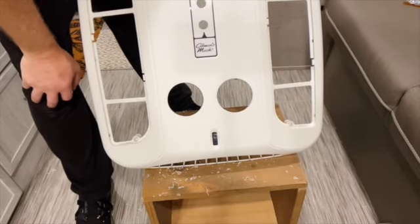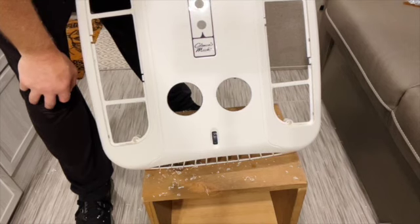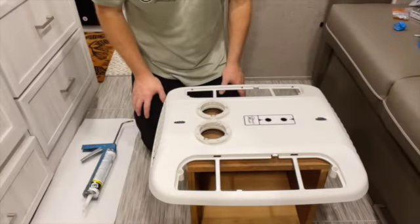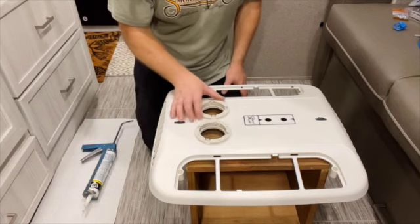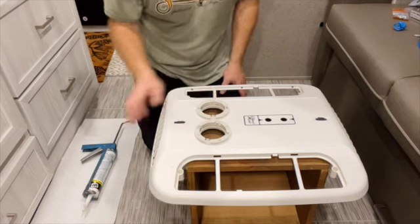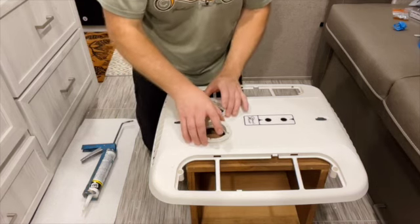Now you can see we have our two holes cut for our flanges. The next thing is to install the flanges and then pop in the vents. I've set the flanges down in the holes just to double check that the hole size is right and should work with those tabs. The hole size looks just dead on.